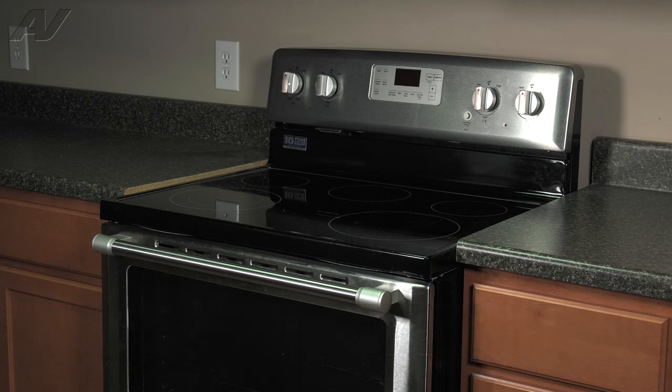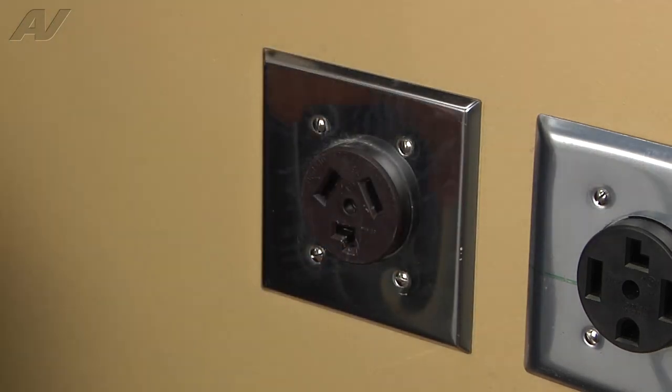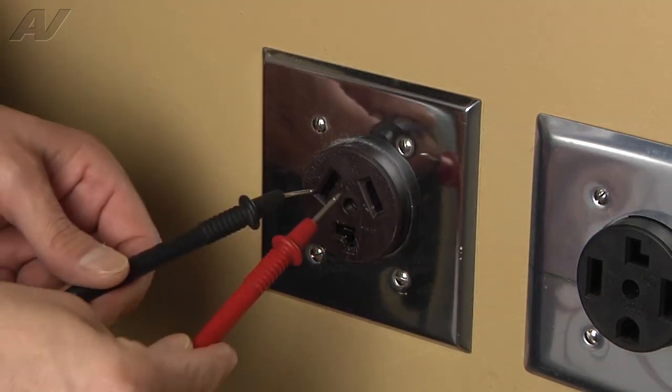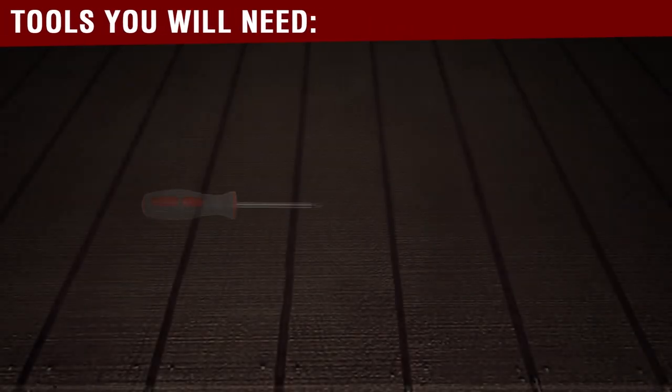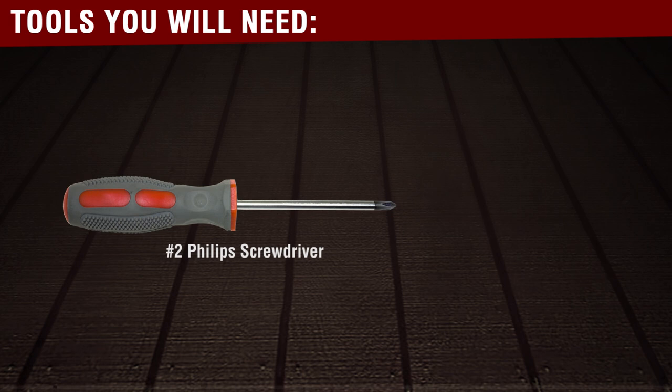To begin this repair, we must first access the back of the unit. Before beginning any repair, always be sure to disconnect the power to the appliance. It is also recommended to test the outlet for the proper voltage. The tools you will need for this repair are a number two Phillips screwdriver and a volt meter.